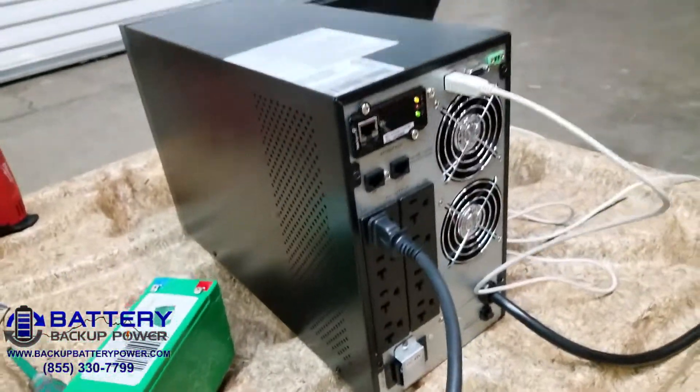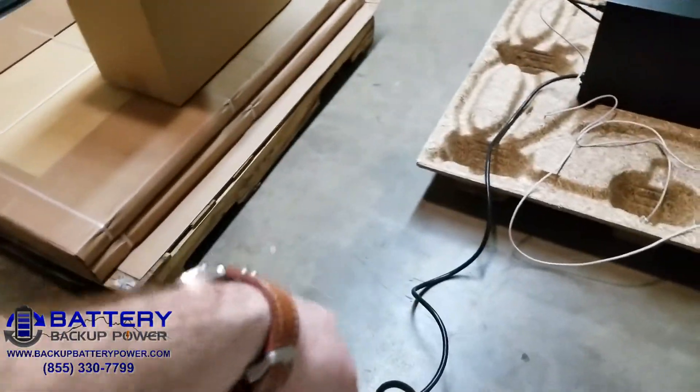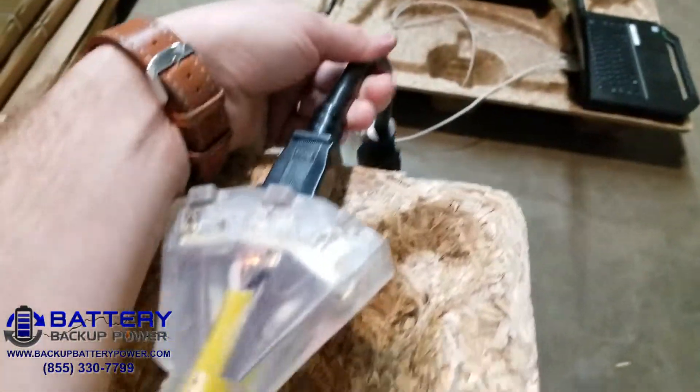Confirmed that it is actually plugged in. Now we're going to go ahead and replicate a power failure. I'm going to go ahead and remove power.